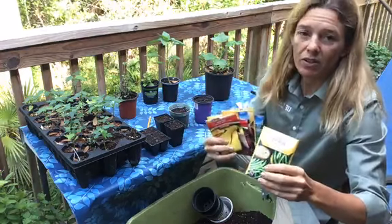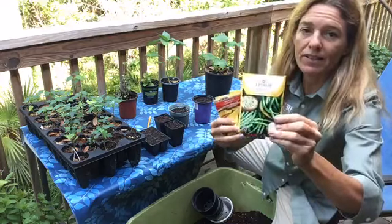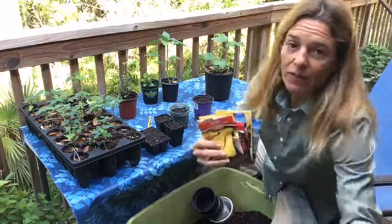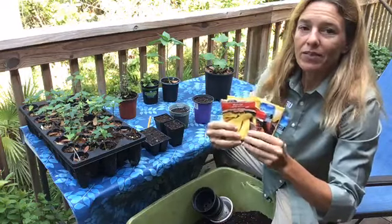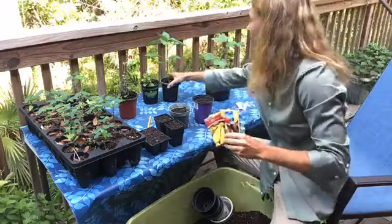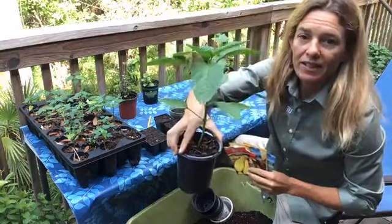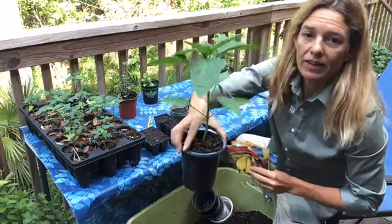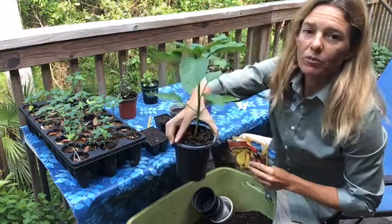Now usually the larger seeds we plant directly into the soil, so we're not going to do these black-eyed peas today. Instead we're going to focus on the smaller seeds that do well in pots. Here's an example of a pepper plant that was grown from seed and is now ready to transplant — this is two months later — and it will start flowering and fruiting soon.